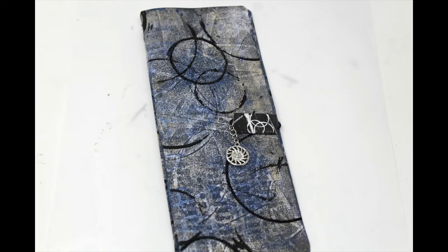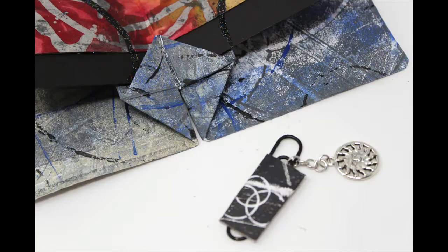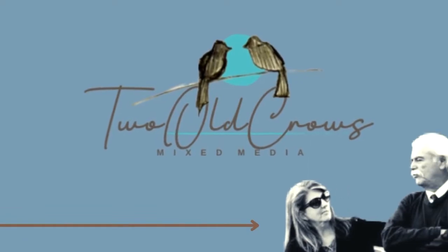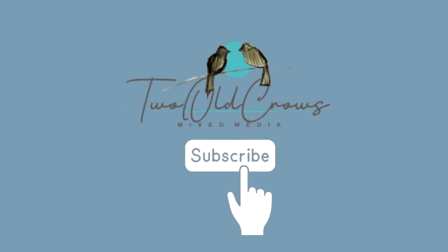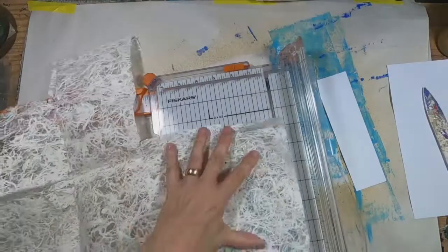This card was created with a simple accordion fold to develop a holding spot for a note, a little piece of artwork, something on the inside. I chose to create a wax resist on a sulfite paper, and I'll show you how I did that. My name is Peg. I call my channel 2 Old Crows Mixed Media. I hope you'll take a moment to subscribe. Let's get started on this simple, easy card.